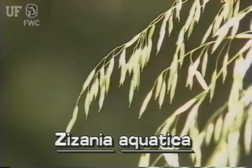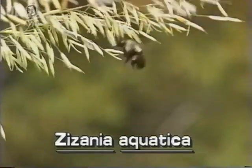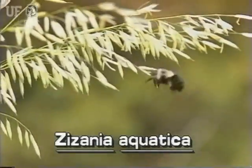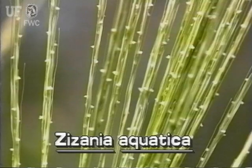The hanging spikelets on the lower branchlets are short and contain the male pollen-producing parts of the inflorescence. The spikelets of the upper branches grow pressed against the branches. These spikelets are long and needle-like, with a long hair from the tip, and they contain the female parts of the inflorescence.